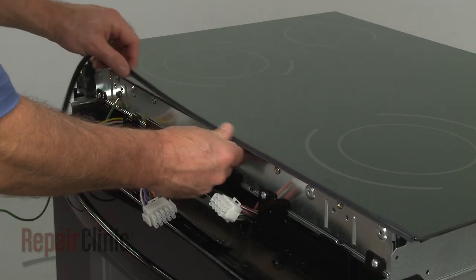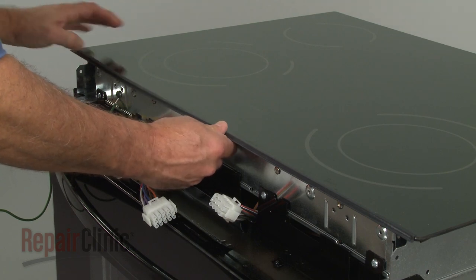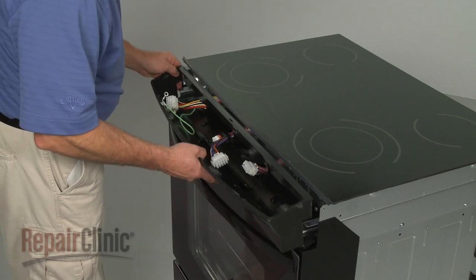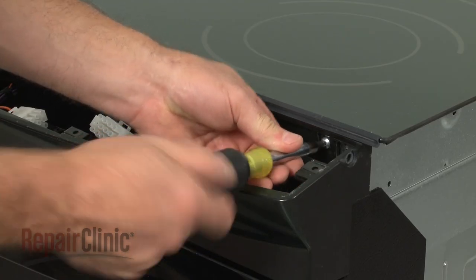Re-align the gasket. Reposition the control cover and replace the screws to secure.